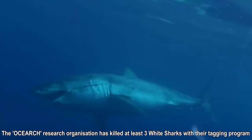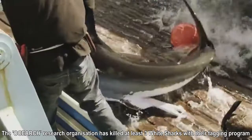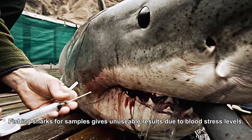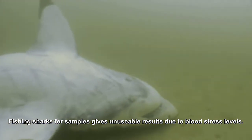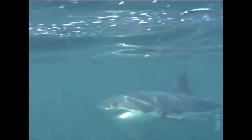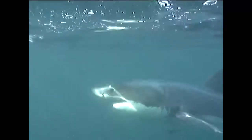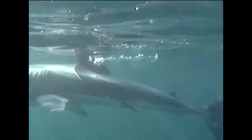The other way people get these samples is to hook the animals and fight them to exhaustion, then take the samples. Most of the animals seem to die from lactic acid buildup, which basically forms like diabetes and the animal dies. Killing any shark or hooking it to the surface and then doing tonic results in highly stressed blood levels, making any samples taken useless for scientific research.